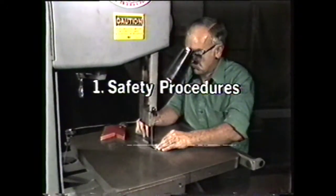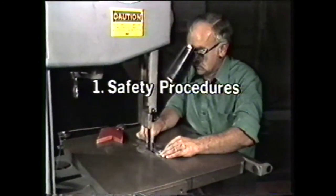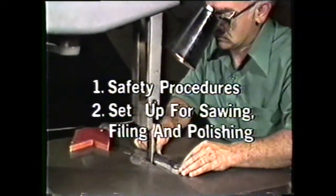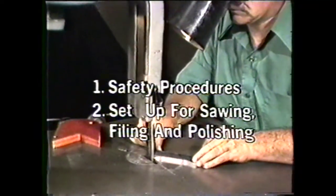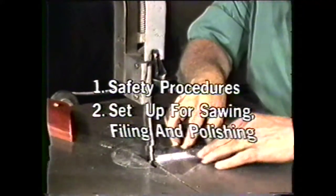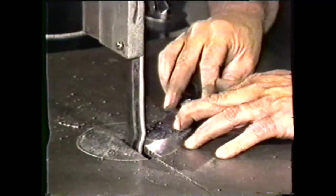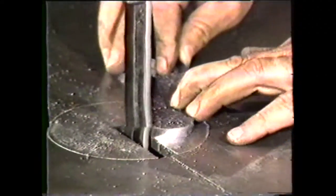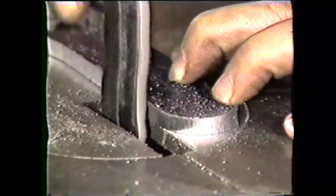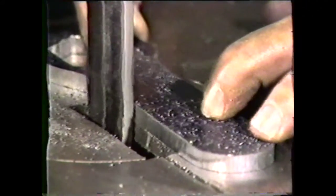In review of this videotape, you should now be able to write down the safety procedures for machining on the vertical band machine. You should also be able to write down the steps for setting up a vertical band machine for sawing and filing both internal and external dimensions and for polishing. This videotape has shown you some of the versatility of the vertical band machine. When properly used, it will perform many operations both economically and efficiently.